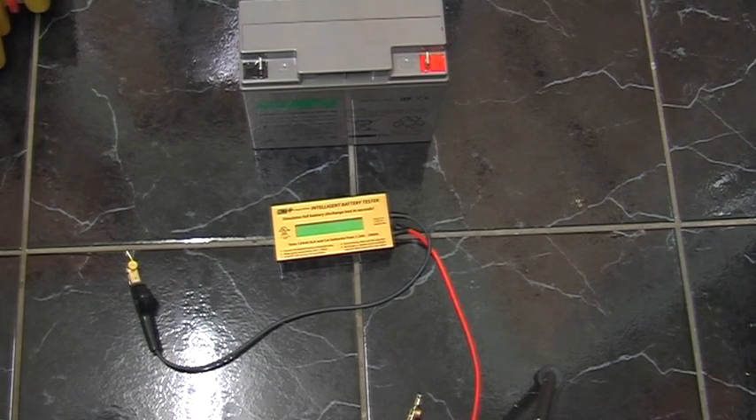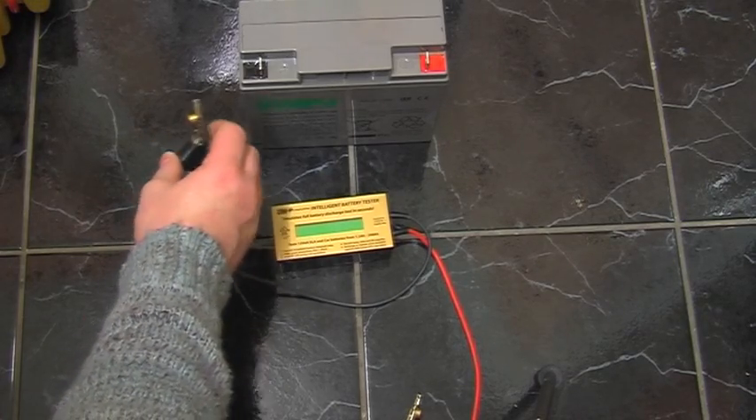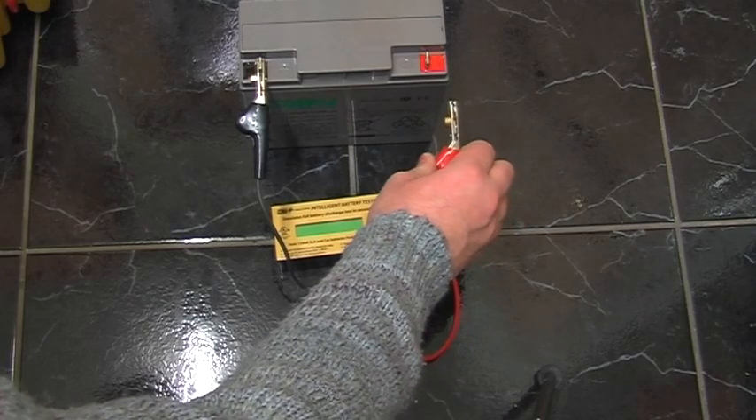Next up is Lucas - this is a 22 amp hour battery. It looks like the 17, but as technology goes on the batteries become more and more energy dense. Lucas can now fit a 22 amp hour battery in the same case; CSB can actually fit a 24 amp hour battery into the same case. Once upon a time these were only 15 amp hour batteries - they've gone up 16, 17, 18, 19, 22, 24.